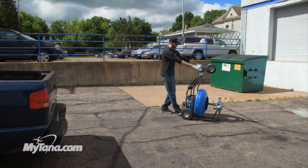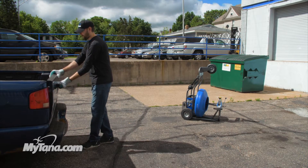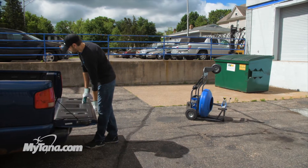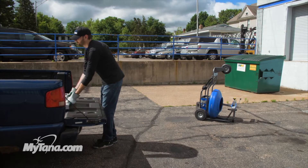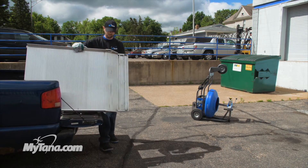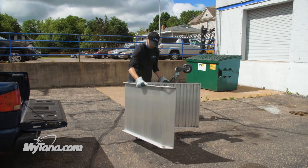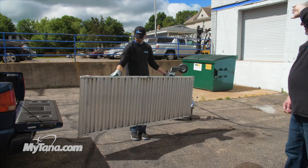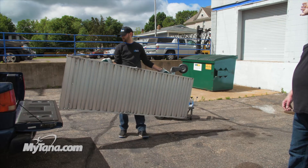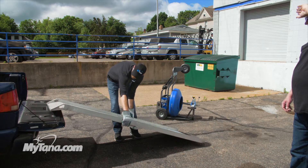We're going to demonstrate how to use our MyTana ramp for loading and unloading equipment. The ramp is 53 pounds and it's a bi-folding ramp. It has a curved lip on there that mates up to the tailgate or the floor of a van or trailer. You simply put the ramp on the edge there.